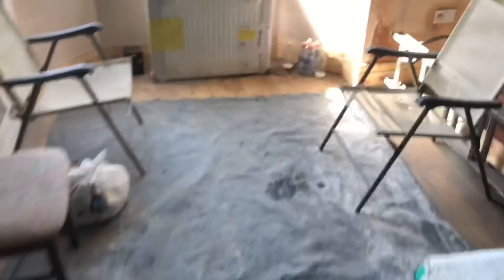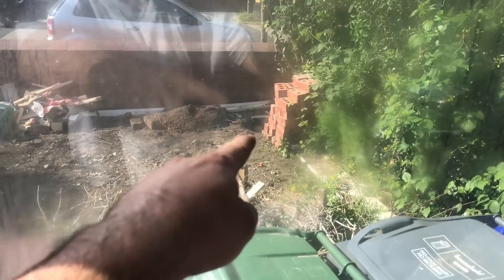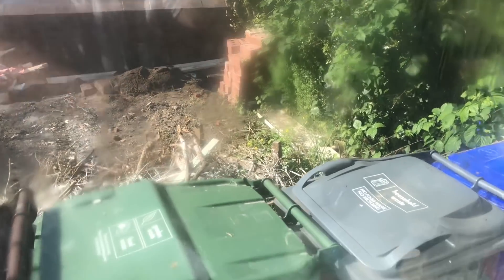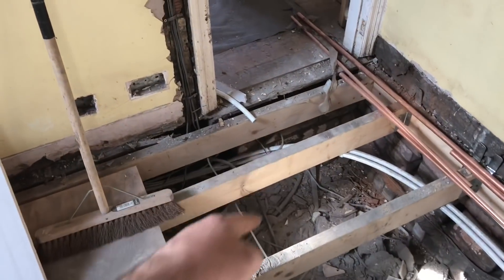Once it gets out of the bay, I believe it goes there — you can't see it here. So we've got a dig to do here to expose the lead pipe outside. That will then tell me whether it's been jointed or not. So first job is to trace this lead pipe.